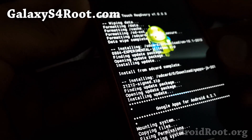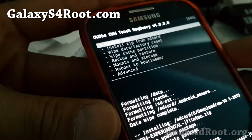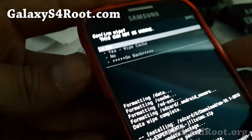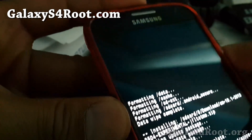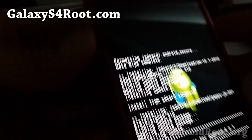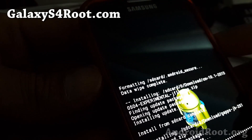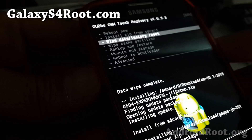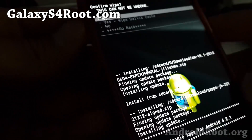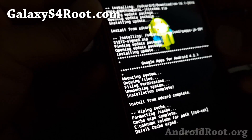Once this is done — it should take another five seconds — go ahead and hit go back. If you feel paranoid, you can also do another wipe cache partition. You don't have to, but it can help your new ROM boot easily. Cache is basically temporary files — it doesn't delete anything other than temporary files. You can also go to Advanced and wipe the Dalvik cache as well.